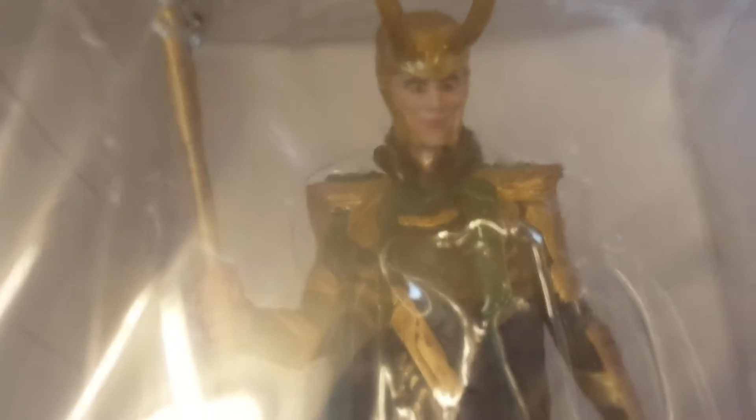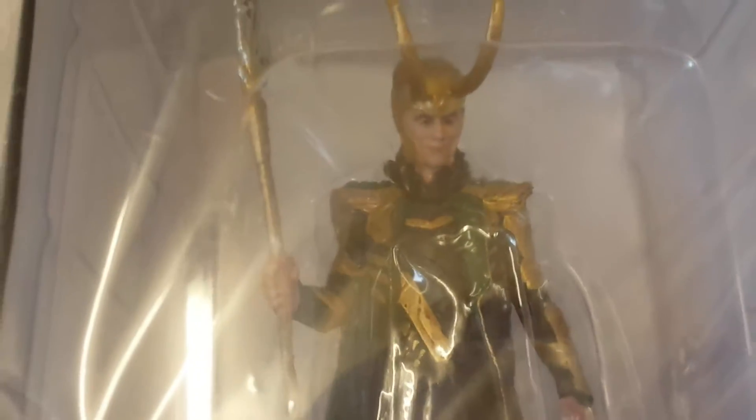It doesn't even look like him that much to be honest — it looks really terrible. There we go. Very, very terrible — doesn't even look like him. The suit on the other hand is pretty amazingly crafted in its colors. You can see he's got a green cape on the back, all that gold, and his staff is actually really well detailed. His helmet — Loki's helmet — looks great. The rest of the body looks fantastic; I think it's just the face that lets it down. The suits are well crafted to perfection, to be honest.